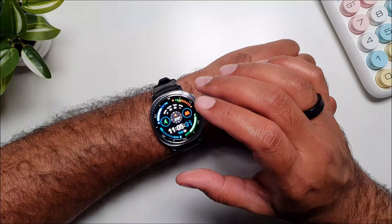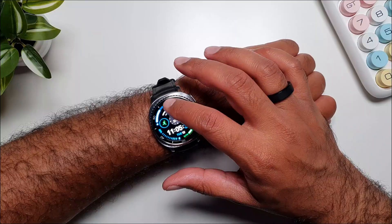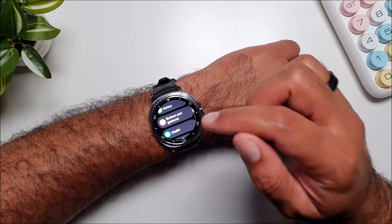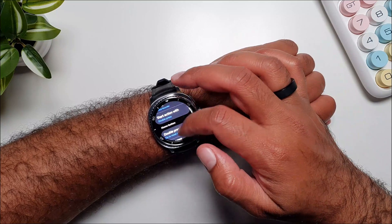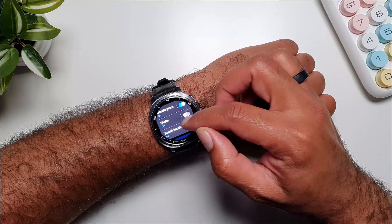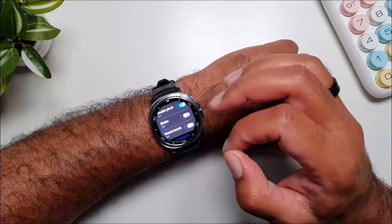Let's get started. The first thing I want to talk about is the basic gestures you can use on this watch. For that you need to go into Settings, then go into Buttons and Gestures, scroll down, and you will get to Gestures.